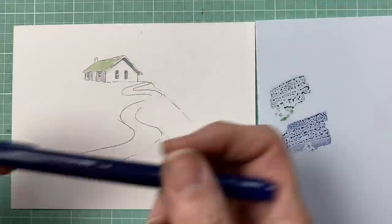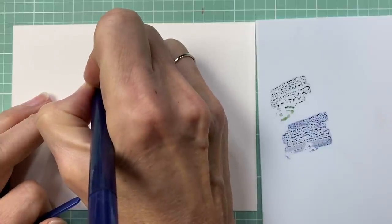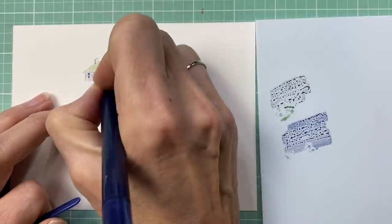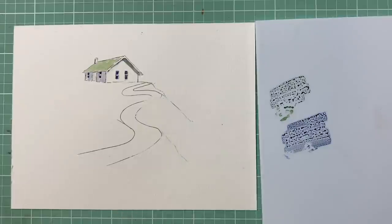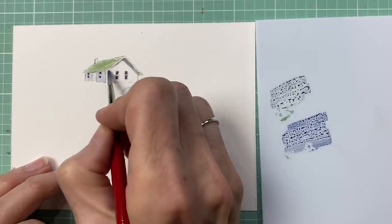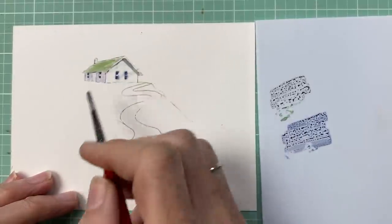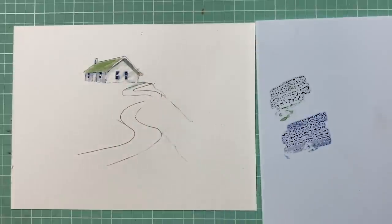Now I'm going to use my twin-tone fine tip — the blue side — to really darken these little windows and come underneath as well. You can see how this is really shaping up. I'll add a little more green to the roof and then mess up the white a little bit so it's not too stark — it looks like it's kind of in the shadows with lots of foliage around. Okay, so we've got our little house on the hill.